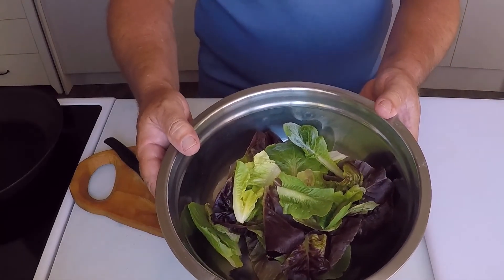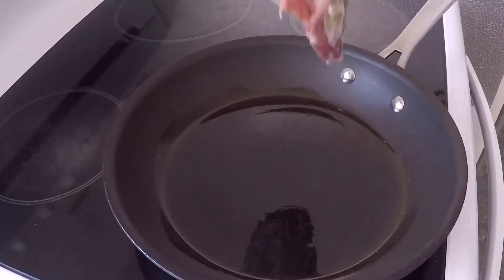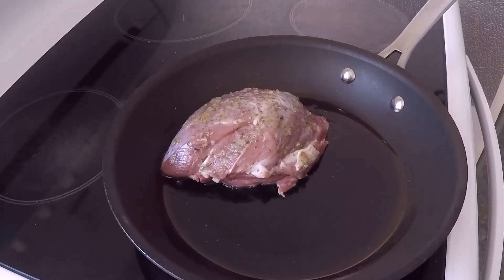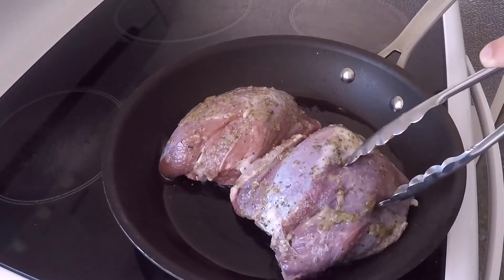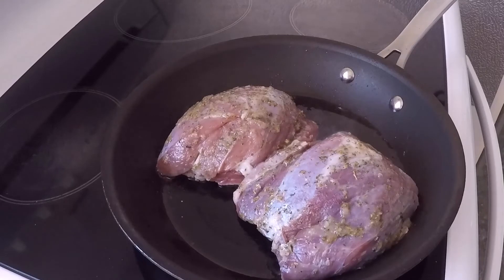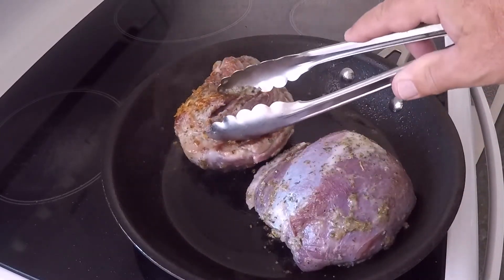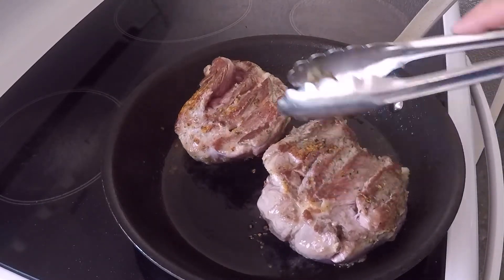I'm also using these beautiful baby romaine leaves. Now let's pan roast the lamb — I've preheated the oven to 175°C or 347°F. I've heated my pan to medium heat and added a drizzle of rice bran oil. The pan I'm using is my non-stick Circulon pan that is oven safe — a fantastic pan for roasting meat in. Each lamb rump weighs approximately 550g or 19.4 ounces. I work on 15 minutes per 500g, plus 15 more minutes, plus 8-10 minutes for resting time.